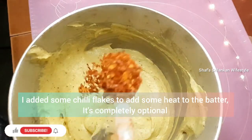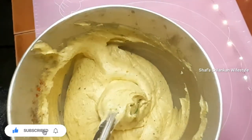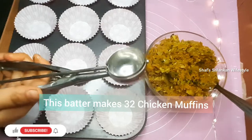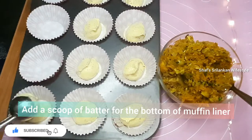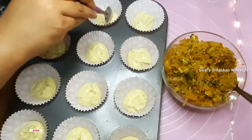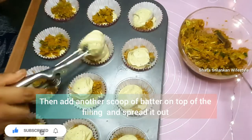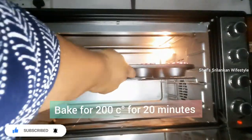Add 1 teaspoon of chili flakes and mix it in. I'm going to make medium-size muffins — about 32 medium-size muffins. Use an ice cream scoop to add 1 scoop of muffin batter and spread it to the bottom. Add the curry to the top, then add more muffin batter. Bake at 200°C for 20 minutes.